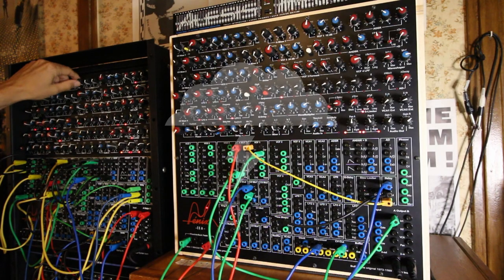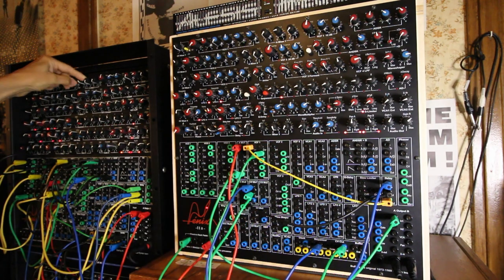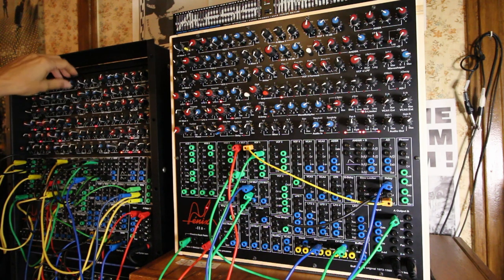It sounds so interesting to make the ratcheting on this one. On the two it sounds like this now, right now, or how I set it.